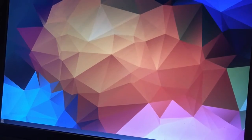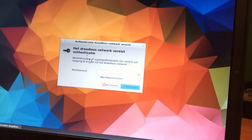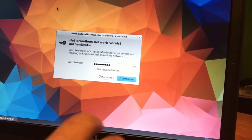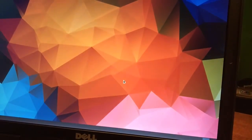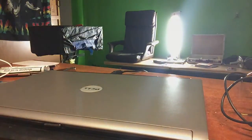Beautiful, isn't it? I don't need to make this video any longer — you now saw how to install Corora on a laptop and you can see it's running really well. Peeps, I hope you liked this video. If you did, please like, subscribe, and see you in my next video.